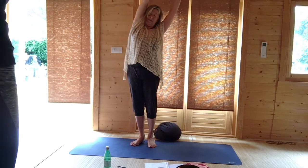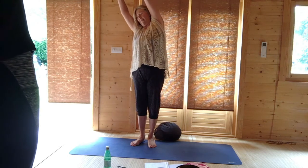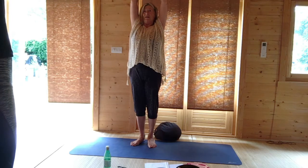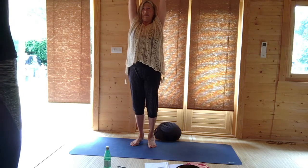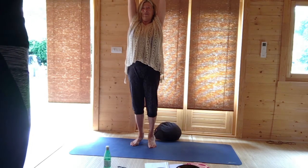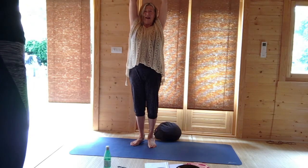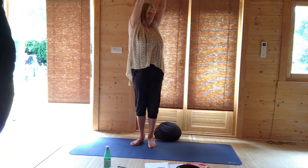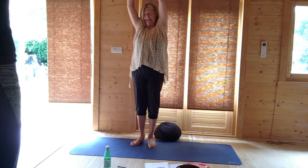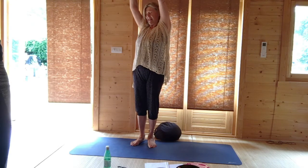Breathing in, come to the centre, stretch, and breathing out, go to the other side. Come back to the centre and stretch. Straight away we're going to test our balance by lifting the heels. If your heels wobble, don't worry, just come straight back down again, and just turn slightly to one side. Come to the centre, and turn slightly to the other side, and then come to the centre.